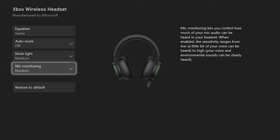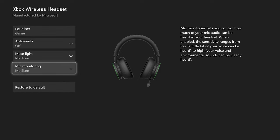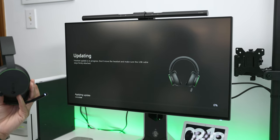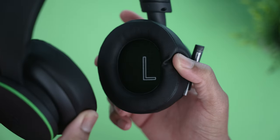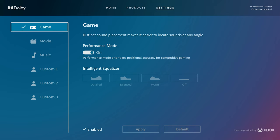Xbox included a mic monitoring feature, so when your mic is on you can hear yourself through the headset. It sounds weird at first but it's really useful — it stops you from accidentally shouting over your game audio. I know Xbox has the resources to add active noise canceling, and while many headsets at this price range include it, Xbox chose to skip it — probably to keep the price down to $99.